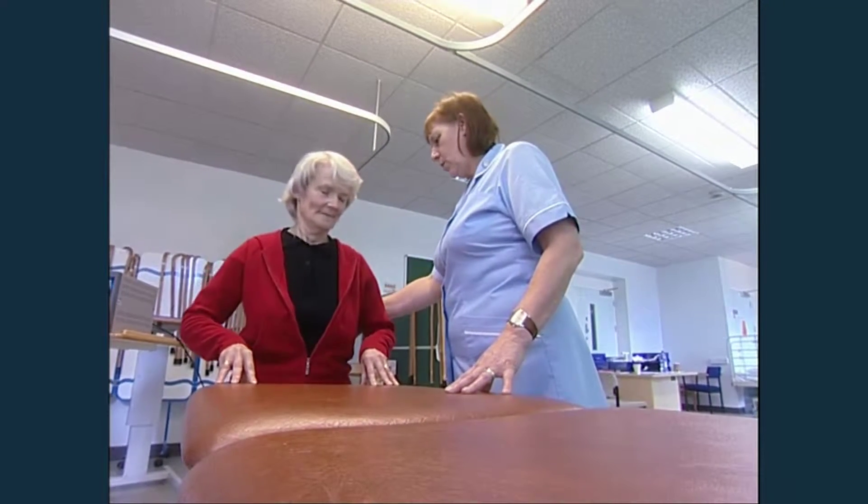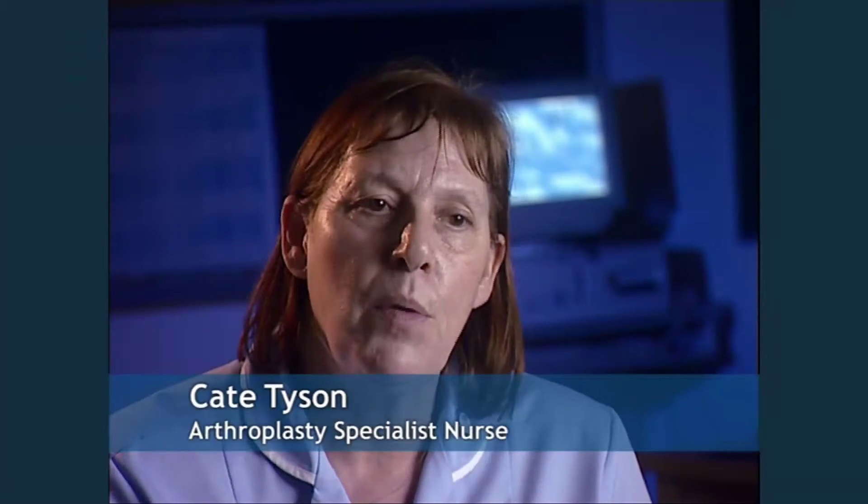The ongoing care is tailored to each individual patient, because we want to get them back to their normal activities as soon as possible.